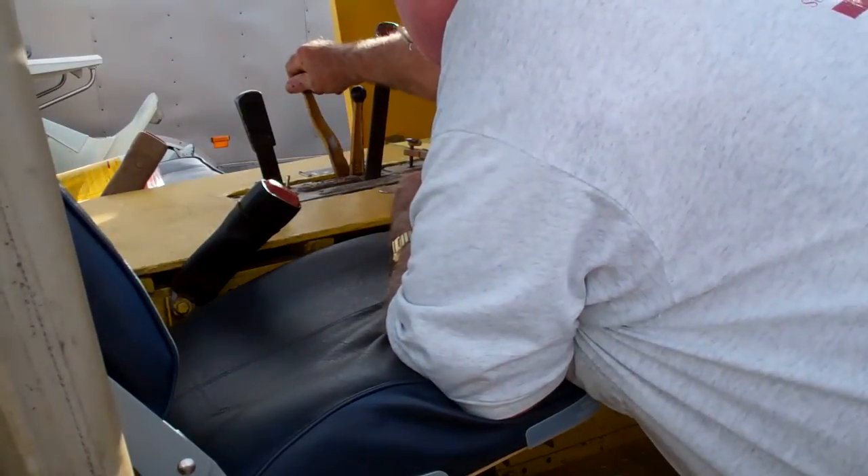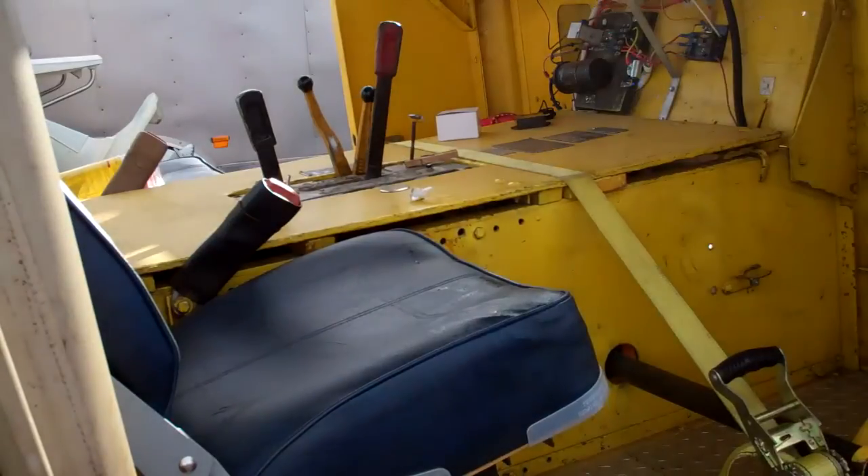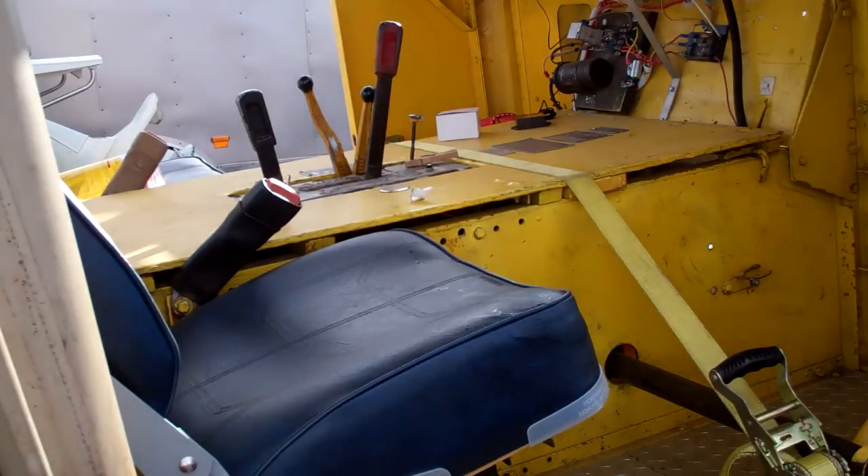We've got the ignition off and the spark retarded. We're gonna pull this up and choke it. Throttle is probably pretty good right about there. The intent now is to crank it over a few times to prime the engine. After that, put the choke off, turn the ignition on, and crank it once and it should start.